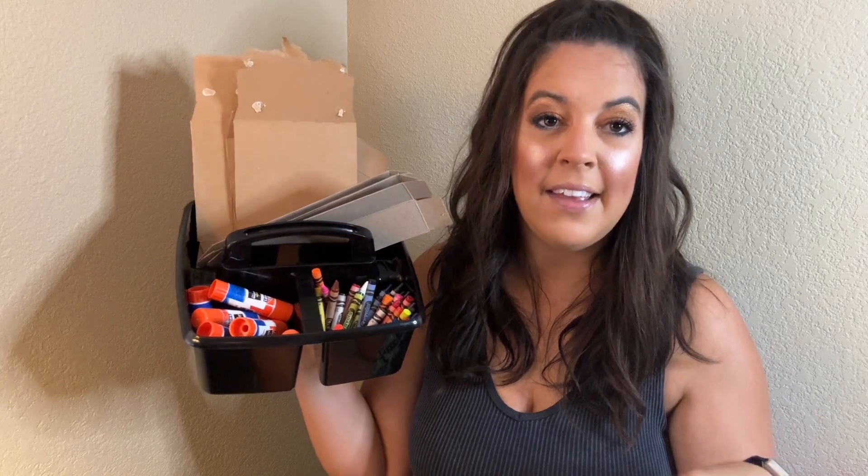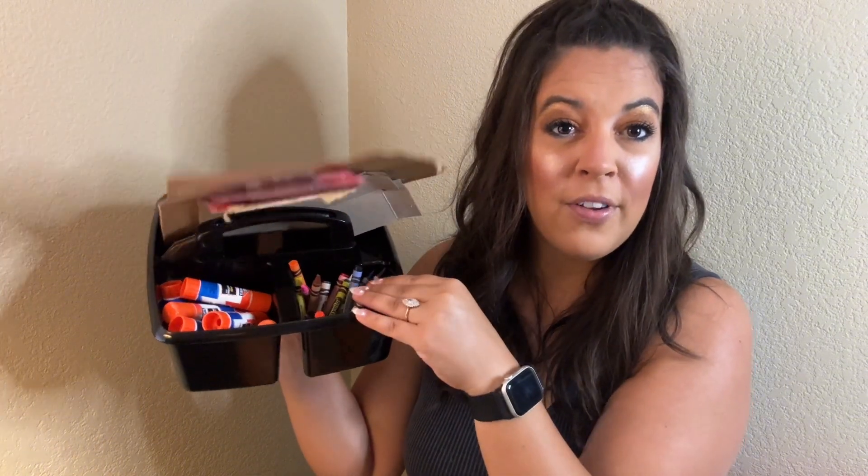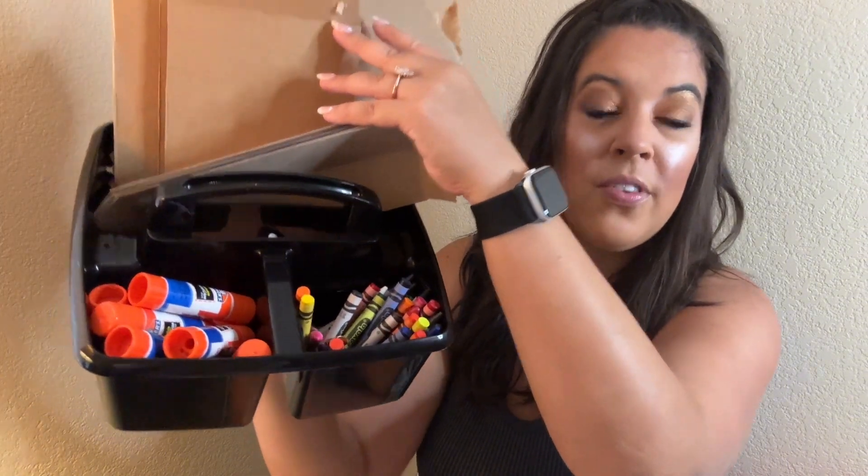So when I travel to classrooms, I will set out these caddies and then fill them with the supplies that students will need for the project. I will fill them with cardboard typically, crayons for their table to share, and also glue sticks.